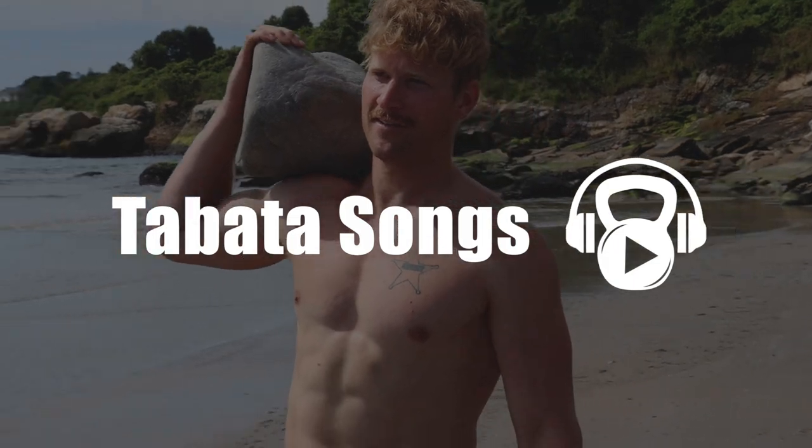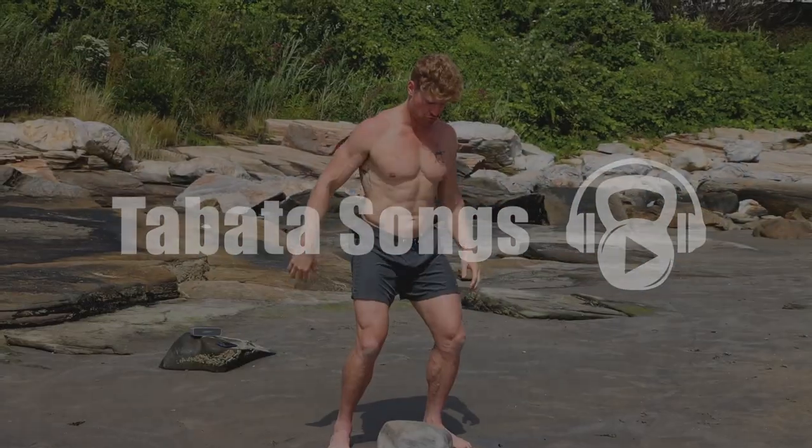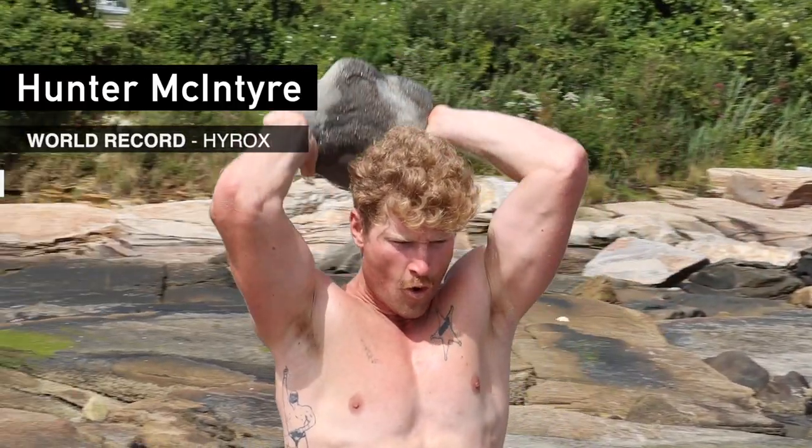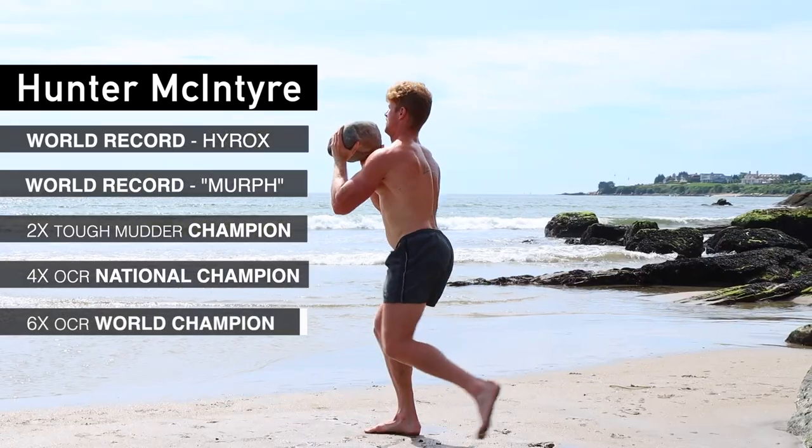Hey guys, my name is Hunter McIntyre. I'm 32 years old and I'm from Malibu, California. I am currently the world record holder in a sport called Hyrox — seven time world champion, five time national record holder and national champion.